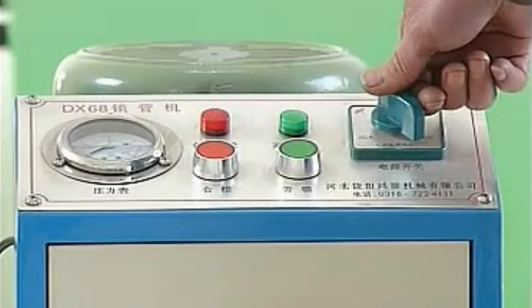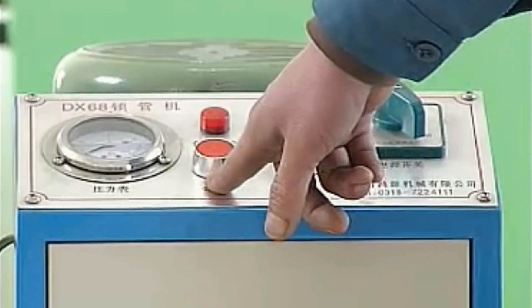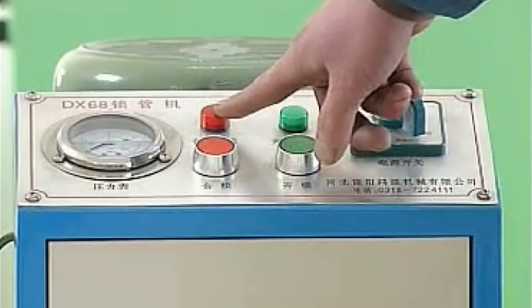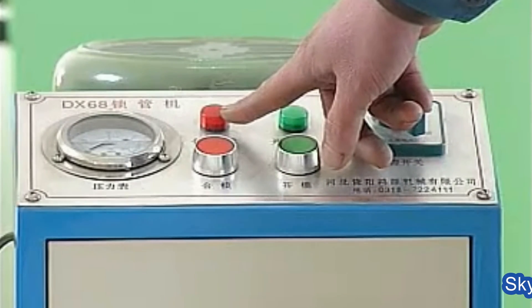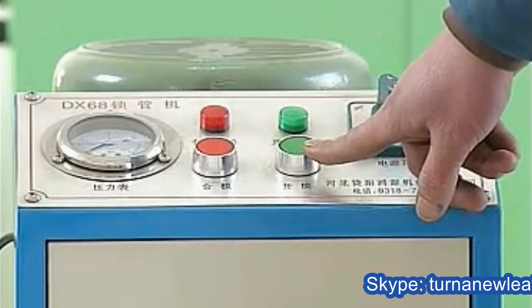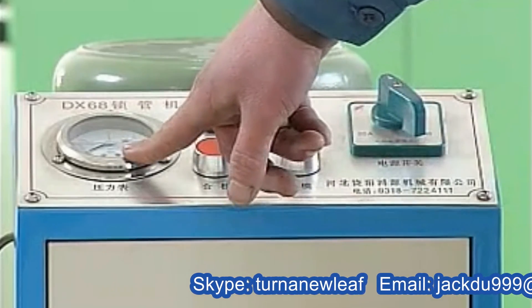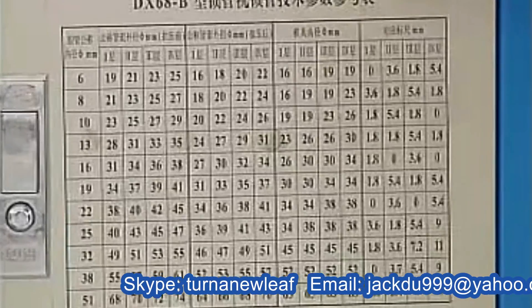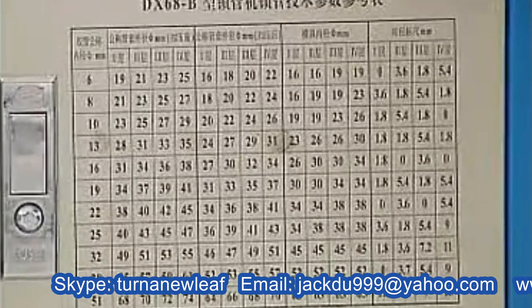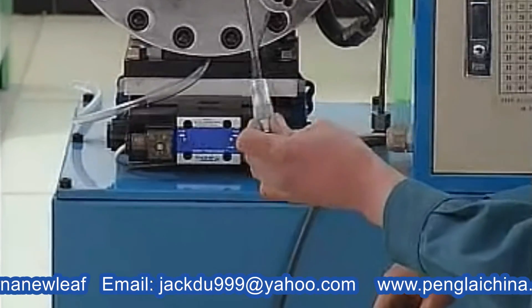On the control panel: power switch, close mode indicator light, open mode indicator light, open mode button, close mode button, pressure gauge, pipe locking technical parameter table, pedal switch, and stuff gauge.